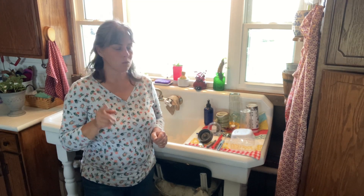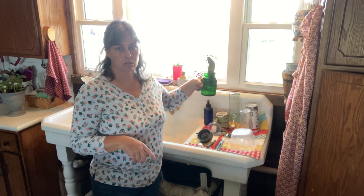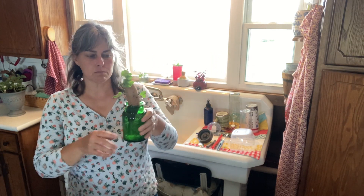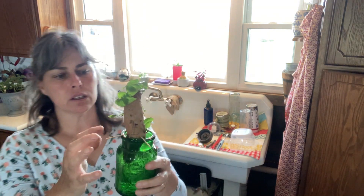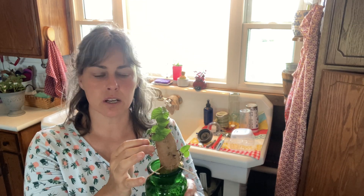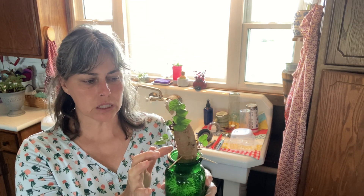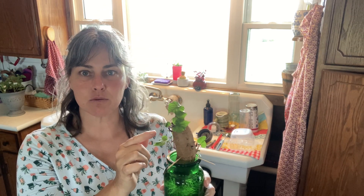Hi guys, so I wanted to talk to you about sweet potatoes. In my garden I grow sweet potatoes every year and I start my vines with one of my leftover sweet potatoes. While this is downstairs in storage, late in the winter it'll start putting on little purple buds and that tells me that this is ready to vine out.